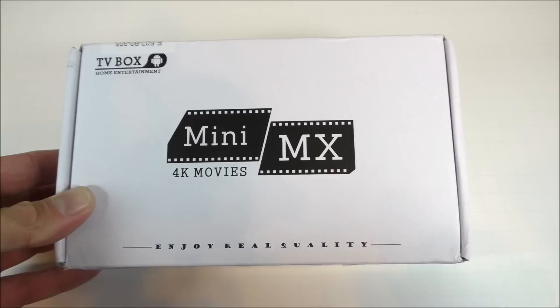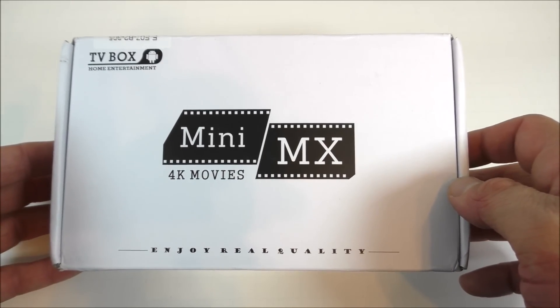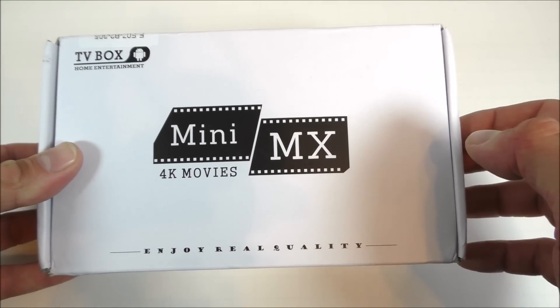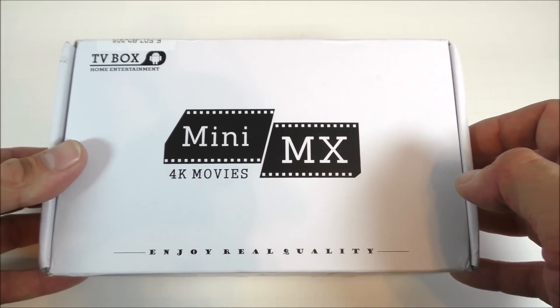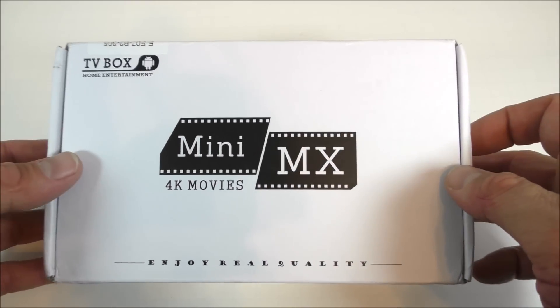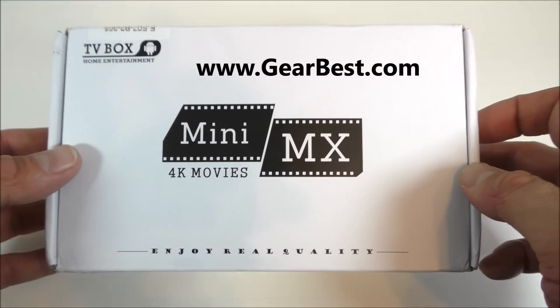What's going on everyone, I'm Alex and today I'm taking a look at a new TV box — this is called the Beelink Mini MX TV box. This box has the Amlogic S905 inside, which is a really good processor and that's why I'm really excited about it. I got this from GearBest.com for about 45 bucks.